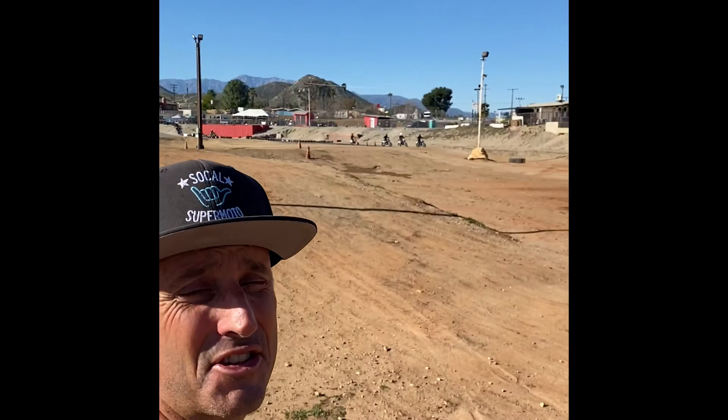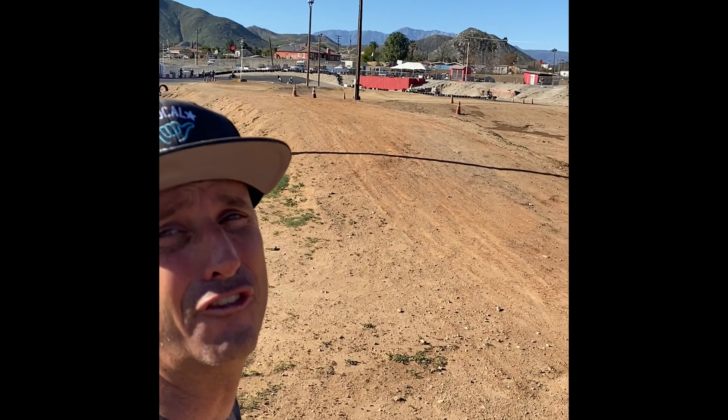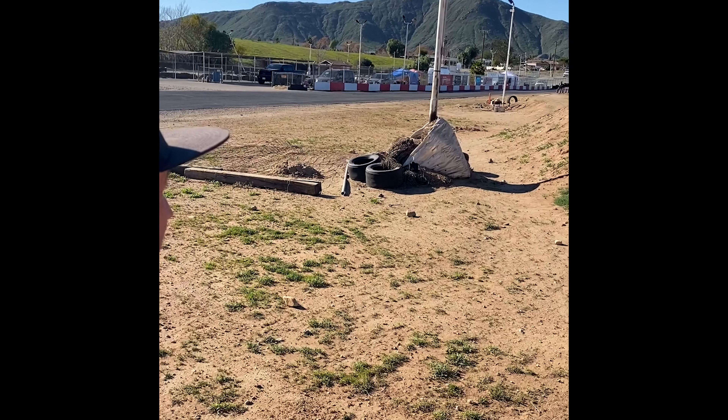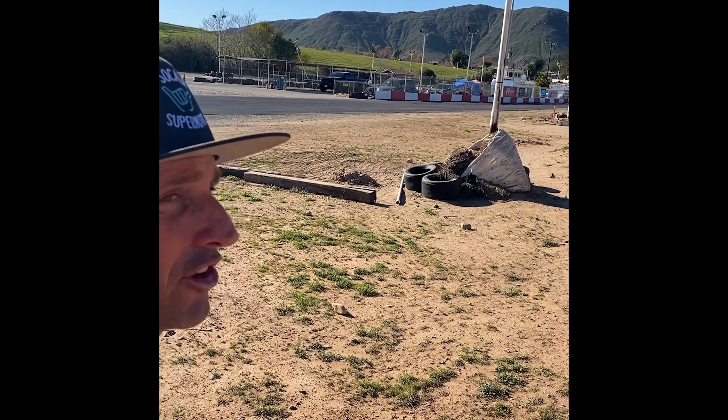Hey guys, Bryan, SoCal Supermoto. We've got a full field for the dirt send-it cam — about 25 riders. Without further ado, send it!